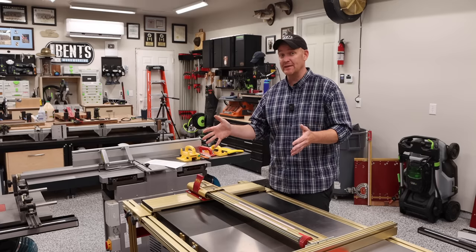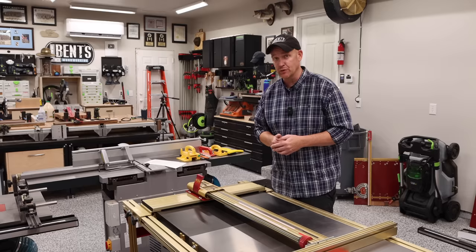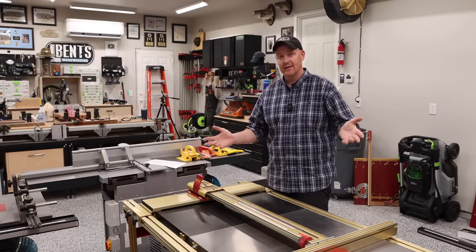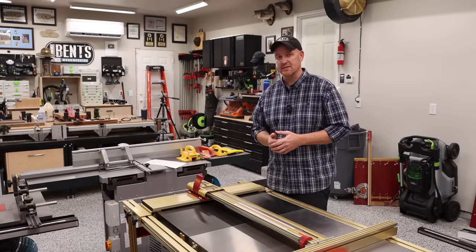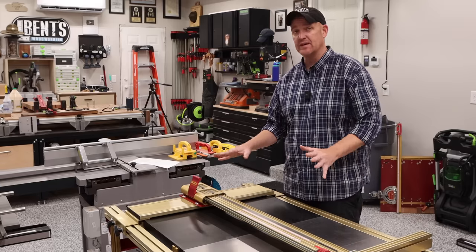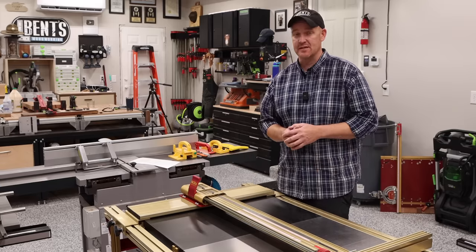That is a current price as of today, August of 2022. A few years back that wasn't the case — it was a little bit less expensive. I paid $580 for this fence system for my SawStop.